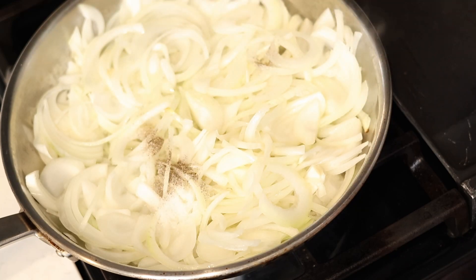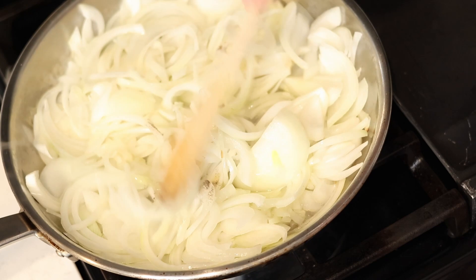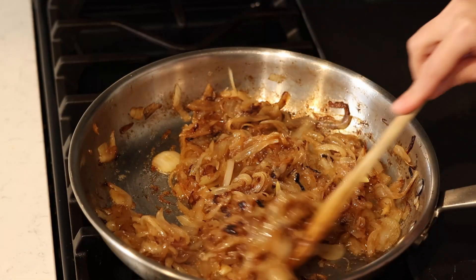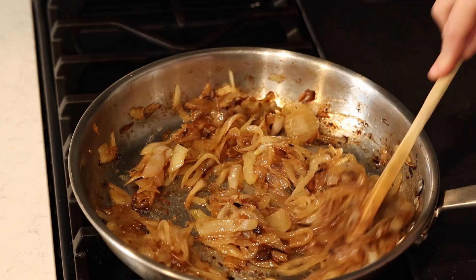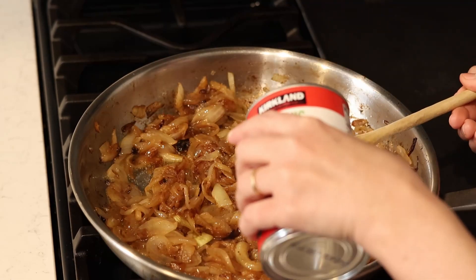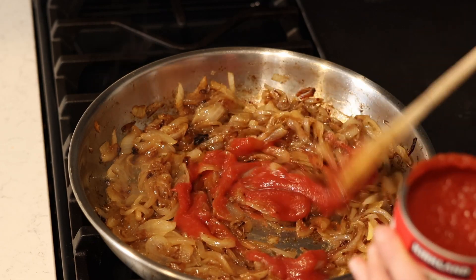I'm using a large heavy-bottom stainless steel pan because I find stainless steel gives me better browning than cast iron, but a cast iron skillet is a good option too. I'm adding some salt and pepper and stirring frequently to avoid burning my onions. When they are soft and light brown in color, I turn my heat down to low.